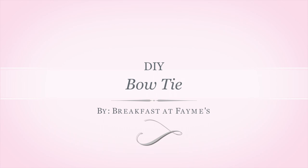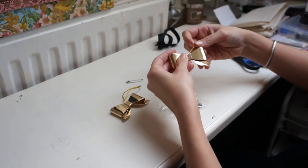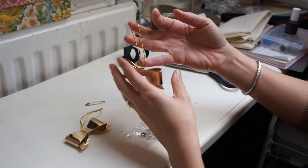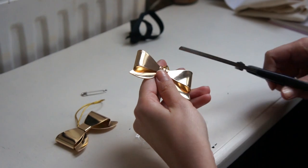Welcome to Breakfast at Femi's. Today we're making a bowtie inspired by Alexis Bittar. First, what you need are little bowtie ornaments — it's perfect season for it. I got mine at H&M Home.